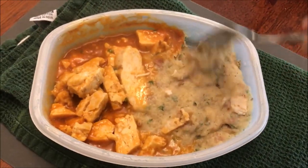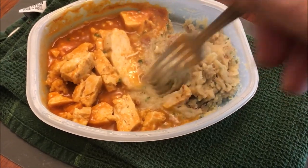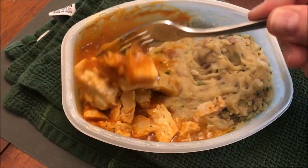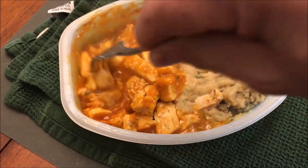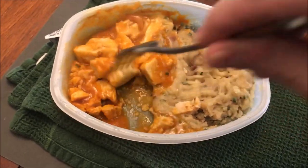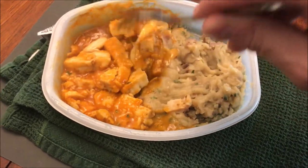Here it is out of the microwave. The potatoes were a little sticky feeling and they still are, so we'll see. You get quite a bit of buffalo sauce. I'll try to make sure I stirred it and coated the chicken pretty well. Yeah, you get quite a bit of chicken in there actually.